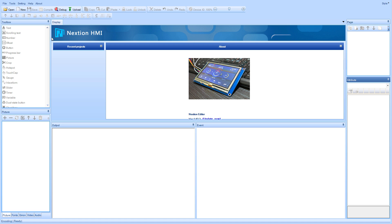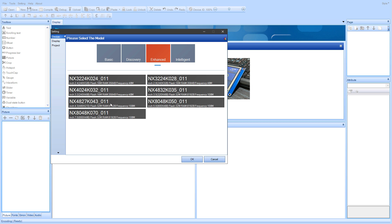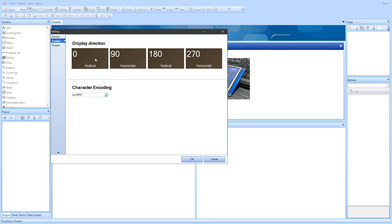The NextGen Editor has loaded so let's jump there. I will create a new project by clicking the new project icon, select the file name and then my display which is the enhanced 3.5 inch in the resolution of 320 by 480 pixels. Go to the display and set the orientation to vertical and click OK.